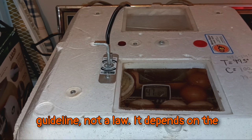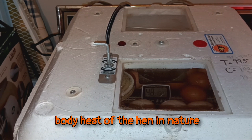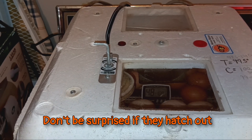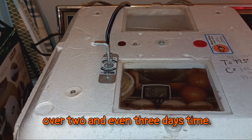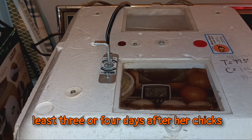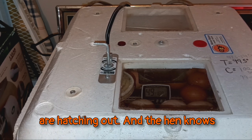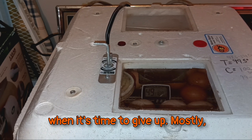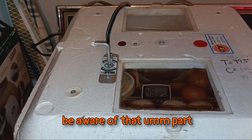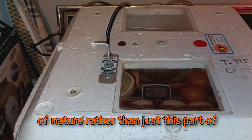It depends on the body heat of the hen in nature as to what day they actually hatch out. Don't be surprised if they hatch out over two and even three days' time. A hen continues to sit on her eggs for at least three or four days after her chicks start hatching out, and she knows when it's time to give up — mostly, usually. With the Hova-Bator, you need to be aware of that part of nature rather than just this part of technology.